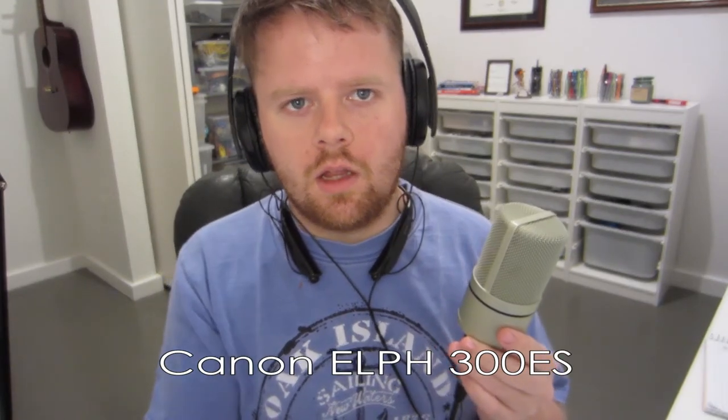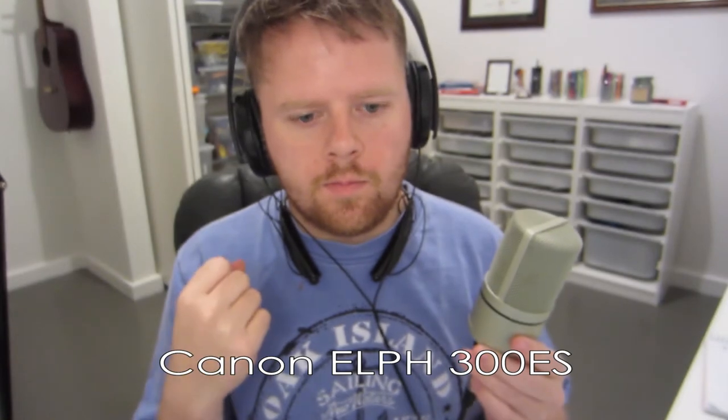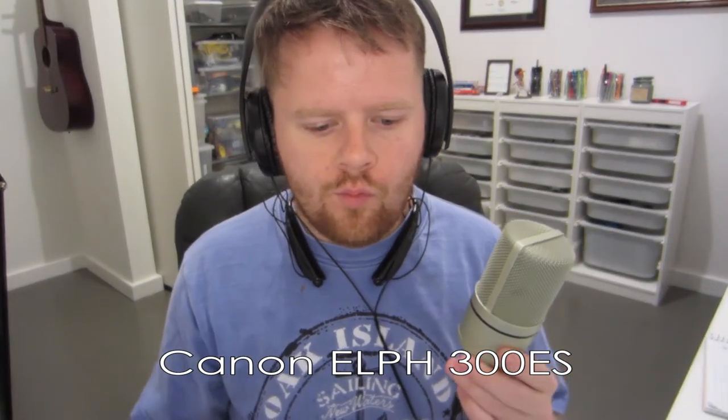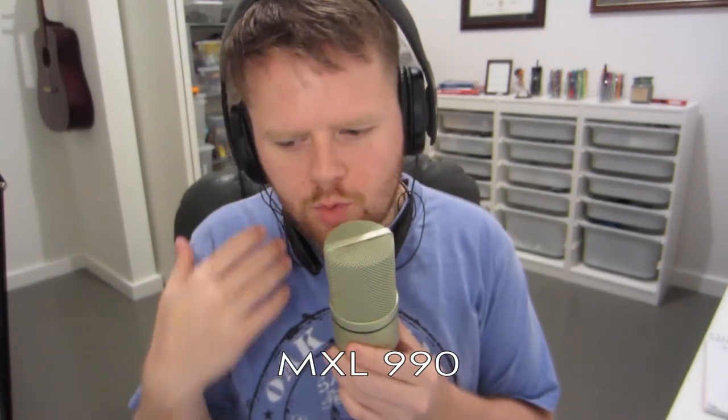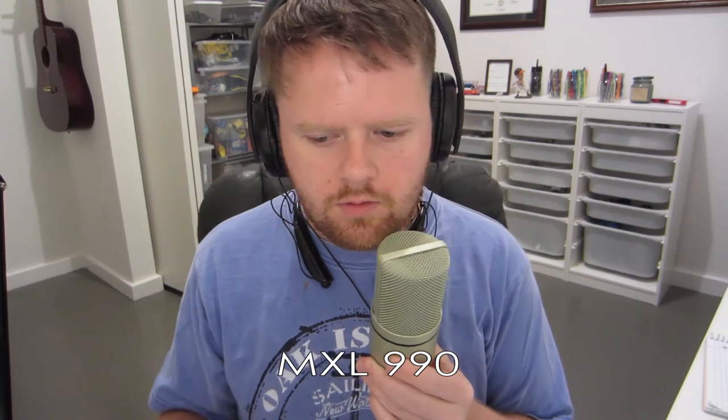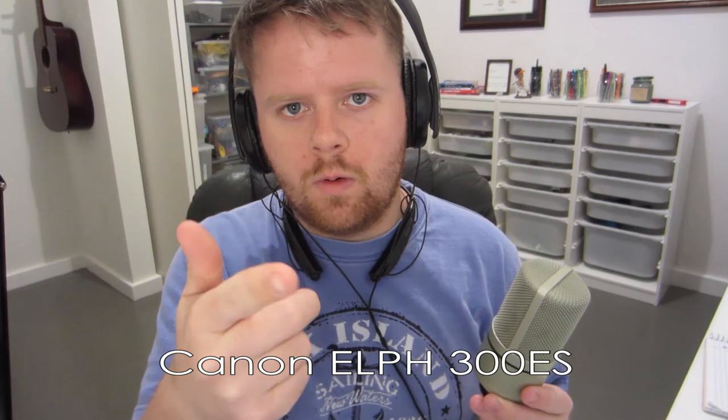And then we'll go back to the camera. So this is what the camera sounds like. One, two, three, check, check. Alpha, bravo, charlie, delta. And then back to the condenser. I'm talking to this pretty closely, and there's no pop filter, so it happens. Address it kind of to the side, maybe. The gain is about 11 o'clock, and so is the output level — main mix level, or the level of the mic.